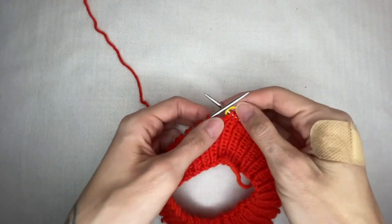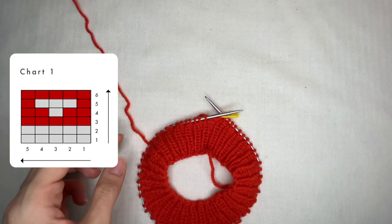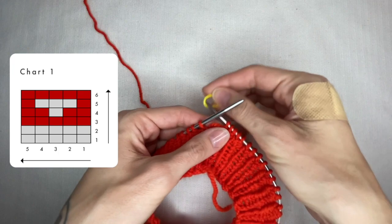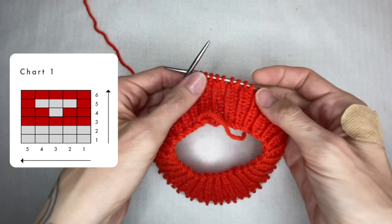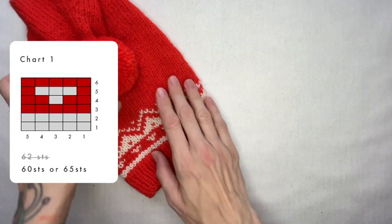Now the rib is ready and it is time to start reading the first chart. Chart 1 has a repeating part consisting of 5 stitches, so I want my total number of stitches to be divisible by 5 without a remainder. Fortunately I have 60 stitches and no need to add or subtract any stitches. Let me show an example: if you have 62 stitches, the closest number divisible by 5 is 60 or 65. Here you have 2 options: either decrease 2 stitches or increase 3 stitches — both options are equal, you do either of them.